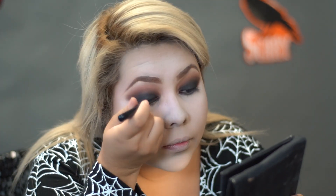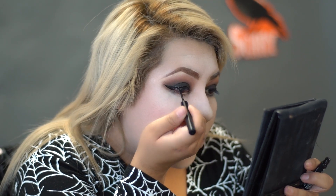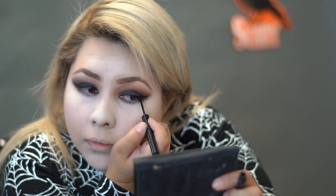With a black liquid liner, we're going to go ahead and do a wing. To clean out any fallout, just go back into your white powder to clean up the black shadow.